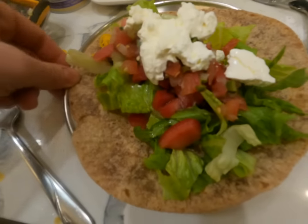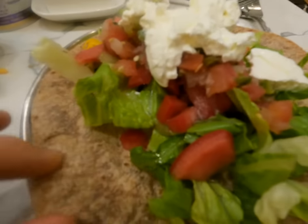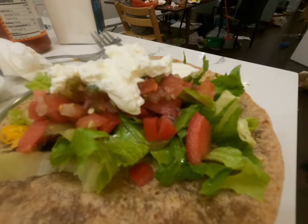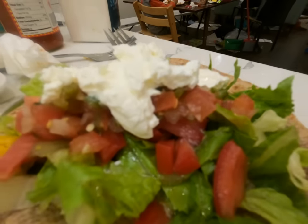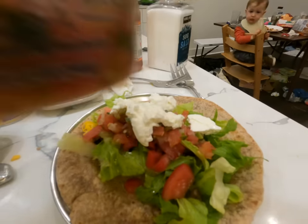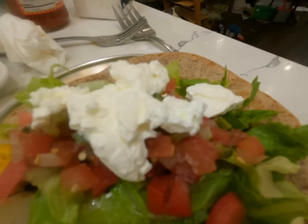Here is mama's burrito — it has black beans, which I make in the Instant Pot, lettuce, tomato, pico de gallo salsa from Trader Joe's hot, and cheese and sour cream. That's the joy of burritos — they're endlessly customizable.